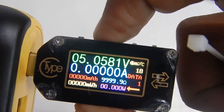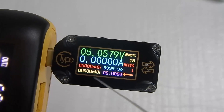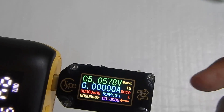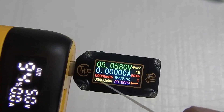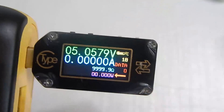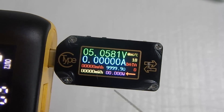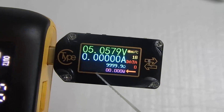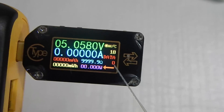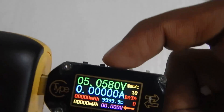To change the data group, long press the K2 button and it will change to group one. When data group one is selected, all values are accumulated even when the power is off — if you unplug and reconnect the meter it will resume from the last saved values. If you keep the data group at zero it will reset the values each time you reconnect. So if you want to remember the values, keep it at one; otherwise keep it at zero.